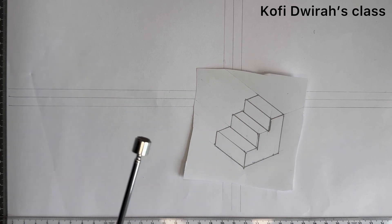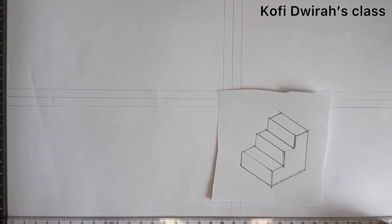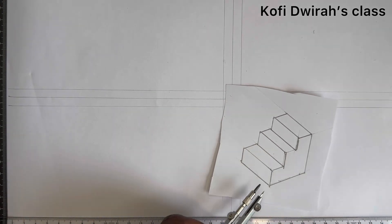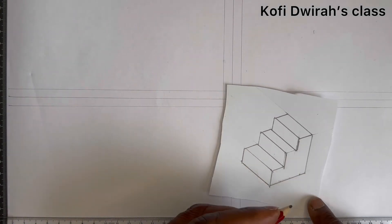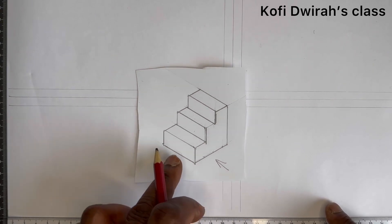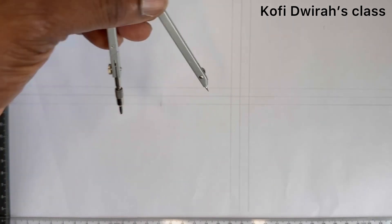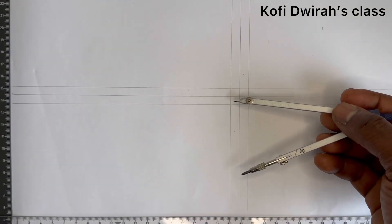We are going to draw the plan, the front view, and the end view of this figure, starting with the plan. We consider the base — the distance from here to here and from here to this side — and we take the front view from this direction. We measure 60 millimeters with your divider or compass. From here you mark your 60, and here on the other side also 60.